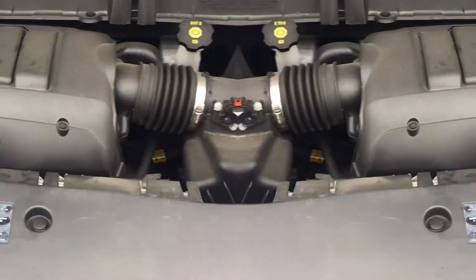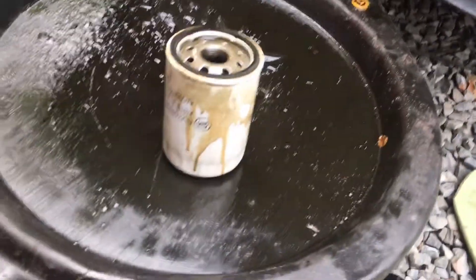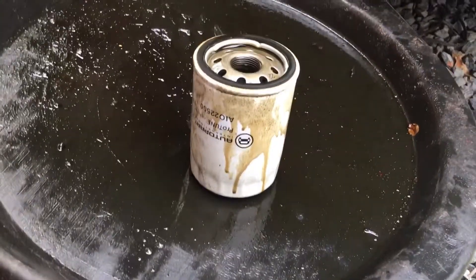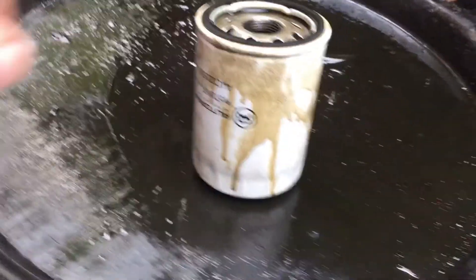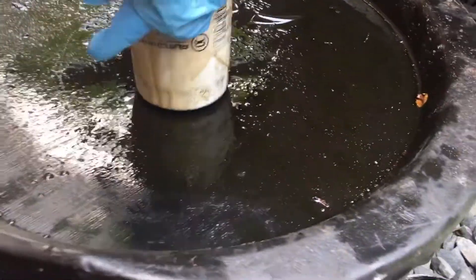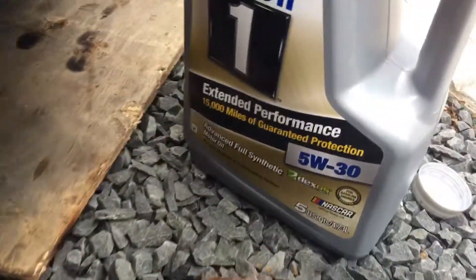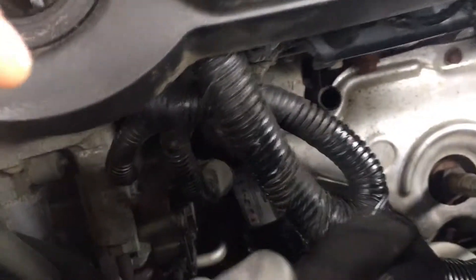2015 Chevy Traverse 3.6 oil change. Already took the filter out and the oil — this was from the Chevy dealer. I went with Mobil 1 oil and also a Mobil 1 filter. The filter is right there, bottom M1.